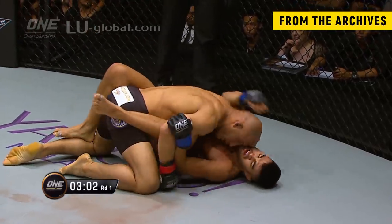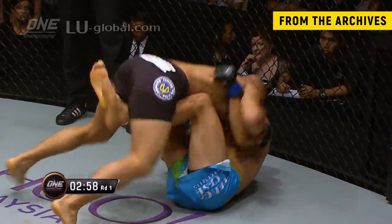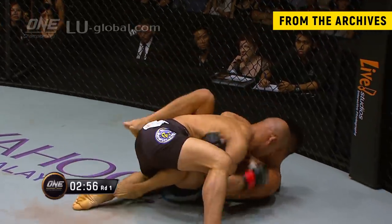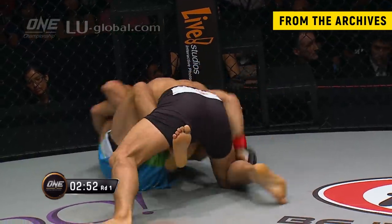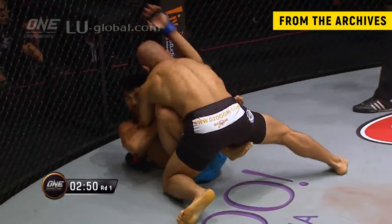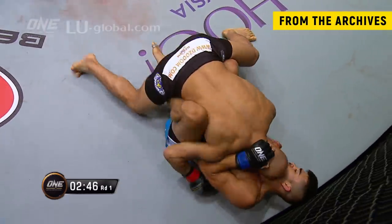Usually you want to put your feet either on the guy's hips, or in butterfly guard — which would be your hooks inside like that. That's butterfly guard right there and you're working an elevator sweep. Or you want to close your legs around your opponent so that you don't have that extra space and kind of use your legs to pull him in and extend him away as need be.